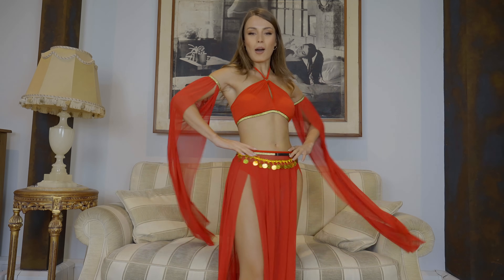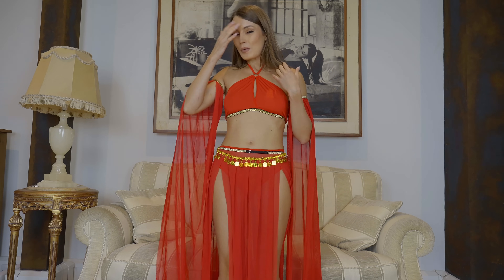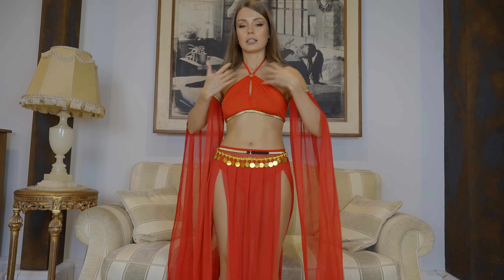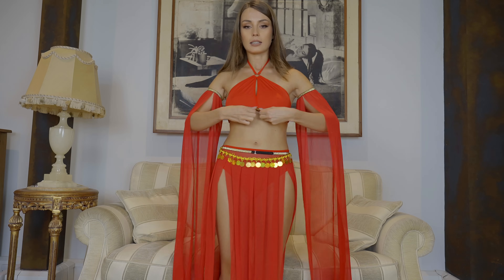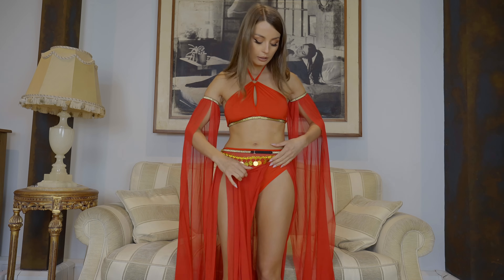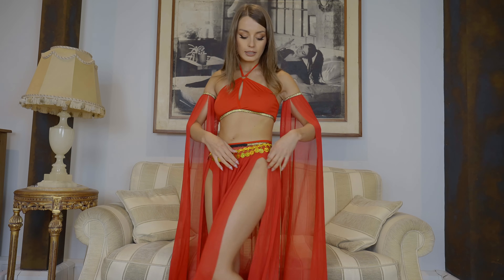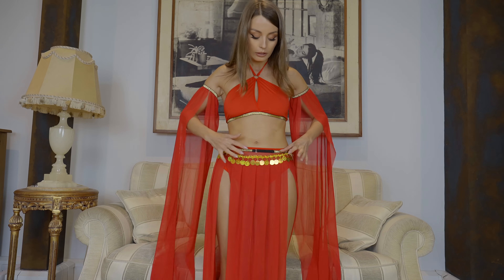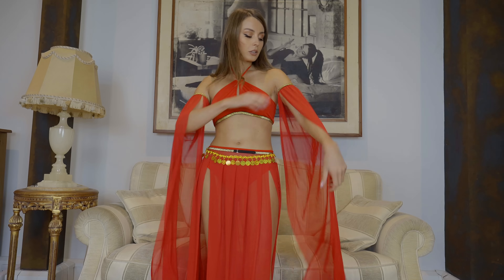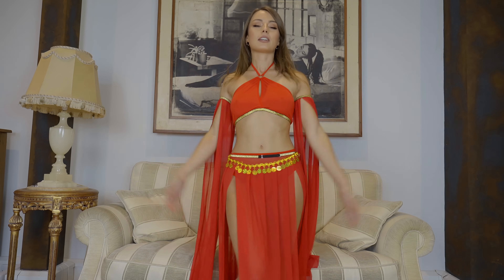Another big wow — this is beautiful, I didn't expect that! Starting with the bra, off-shoulder, tied on the back of the neck. Everything is red, and all these elastic bands have gold and black detailing. We have simple panties, then this skirt cut on the side. On the other side we have a belt with gold and black, with some sound effects, and arm pieces also in gold. Very, very beautiful.